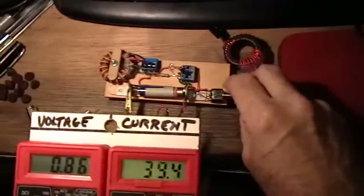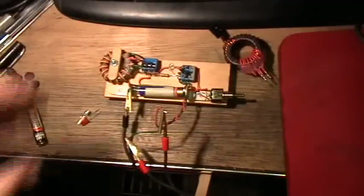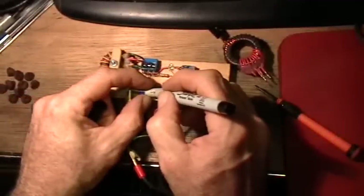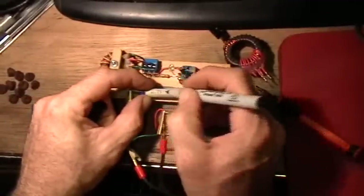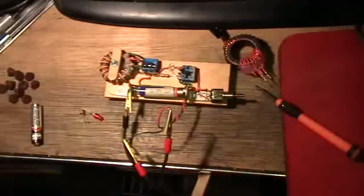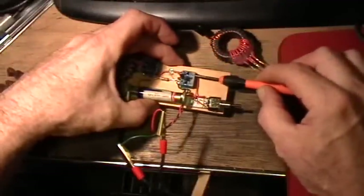As the battery voltage drops, the current will also drop — let's call it 39 milliamps. Turn it off. Now what I'm going to do is take the transistor out and turn it around.